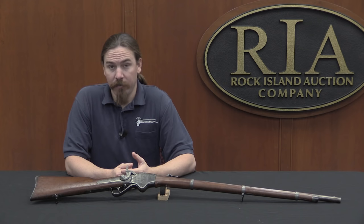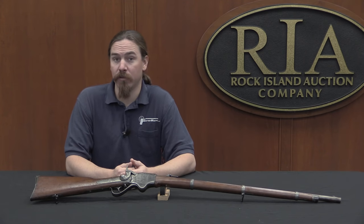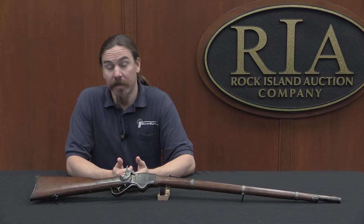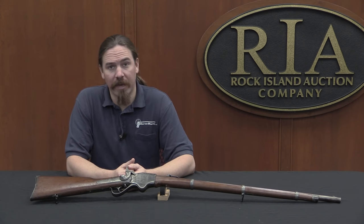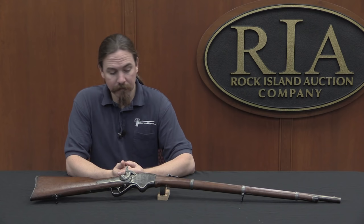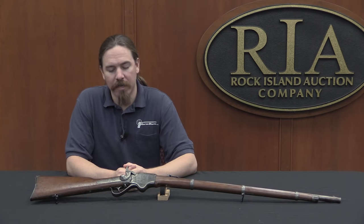Originally it would have fired a fairly hefty cartridge for the period — the 56 calibre, specifically the 56-52 or 56-50 Spencer. The exact cartridge changed a couple of times, but it was basically a 350-grain bullet running at about 1,200 feet per second — reasonably powerful, much more powerful than a Henry repeating rifle, but substantially less powerful than something like a .45-70. At any rate, this one is a bit of a mystery, so why don't we bring the camera closer and take a look at what this rifle might actually be.